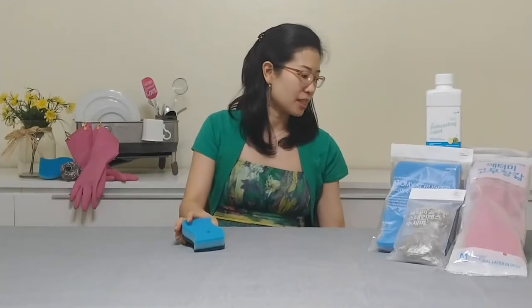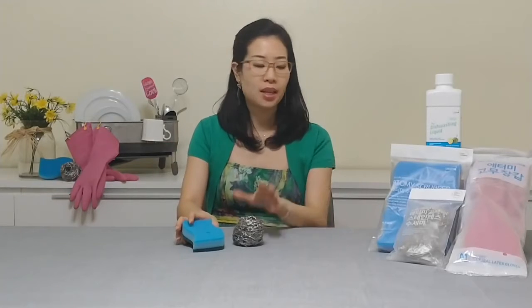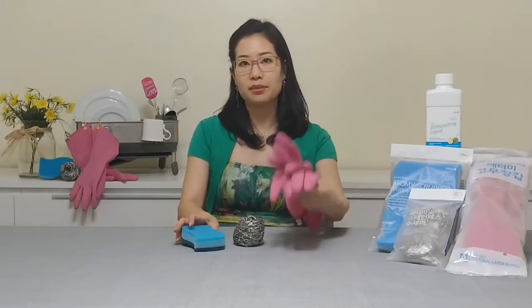Welcome to Atomy Absolute Life product highlights. I'm Jacqueline and today I will be featuring Atomy's Kitchen Cleaning Essentials Part 2: Atomy's multi-purpose scrubbers, Atomy's stainless steel scrubbers, and Atomy's latex gloves.